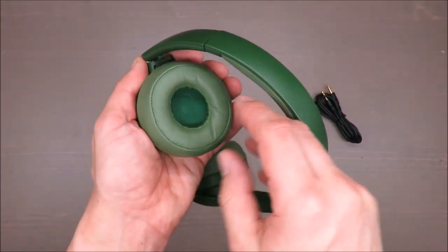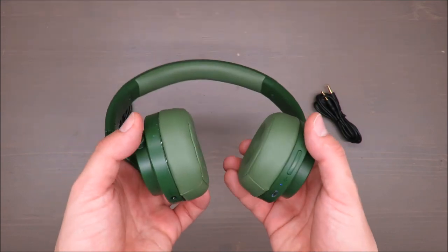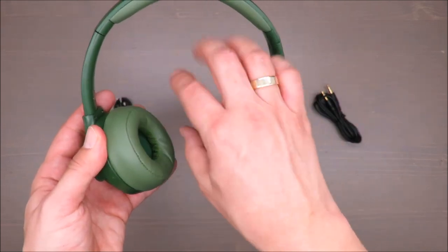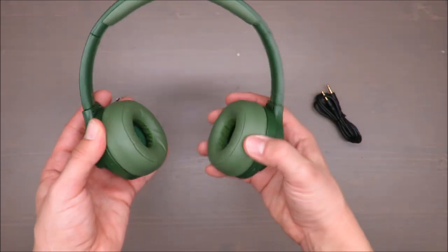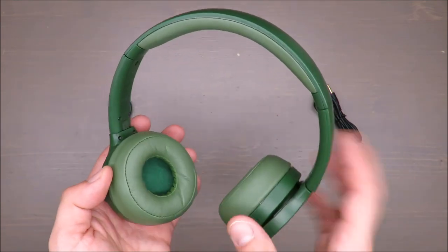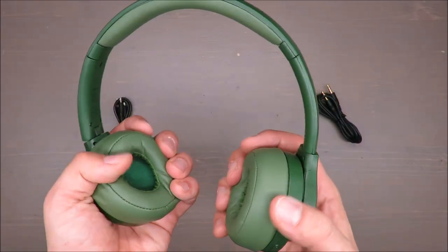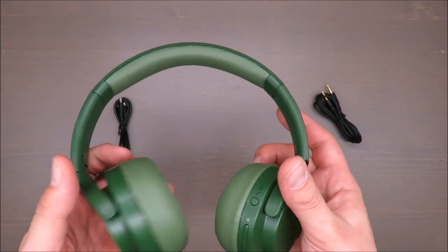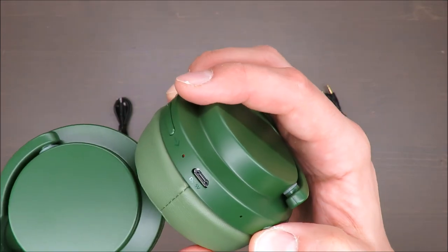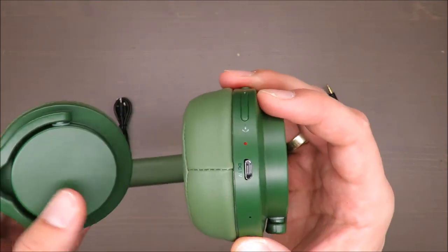The bigger problem is the size of the ear cups. I think they are designed for teenagers rather than adults — for kids and teenagers they would be great, maybe even too big for kids. But for adults, they are too small, so your ear will be jammed. This is a real disadvantage if you want to use them constantly with high comfort.